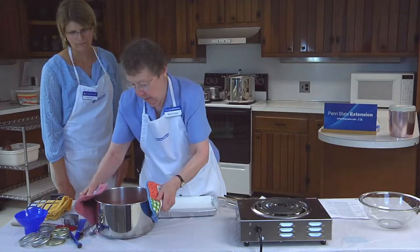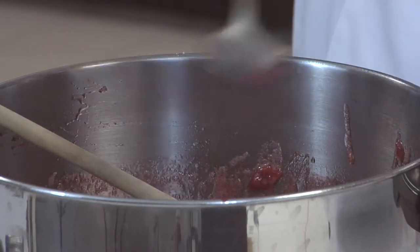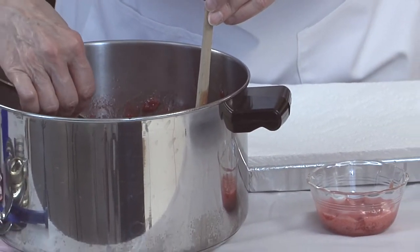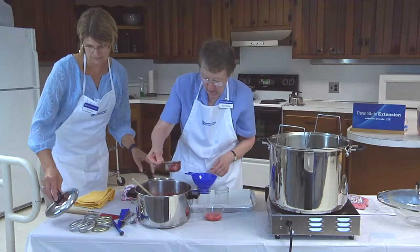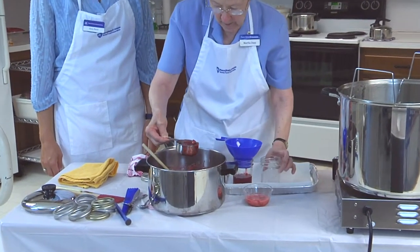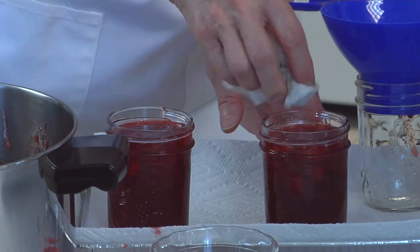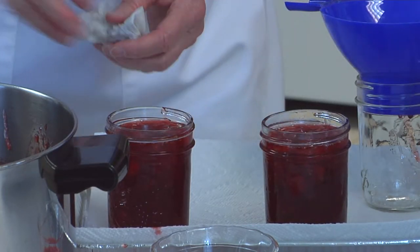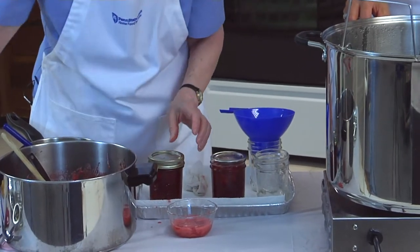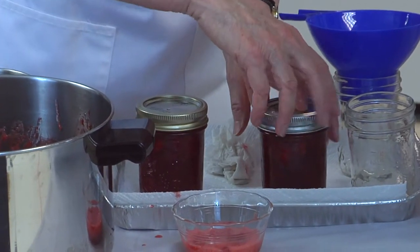Set the pan off the heat. Skim off the foam with a metal spoon if necessary. If floating fruit is a problem, remove the pan from the heat as soon as the jam is cooked, then alternately stir and skim it for up to 5 minutes. Fill the jars quickly using a wide mouth funnel, allowing 1 quarter inch of head space. Wipe the edge of the jar with a damp paper towel to remove any residue that could prevent the lid from sealing. Apply the lid, hold it in position with your finger, and apply the screw band only until it is fingertip tight. If the band is too tight, the lid cannot vent and will cause the lid to buckle under the band.